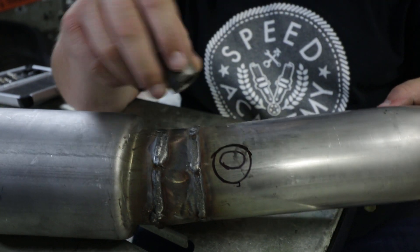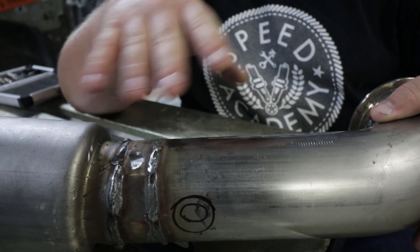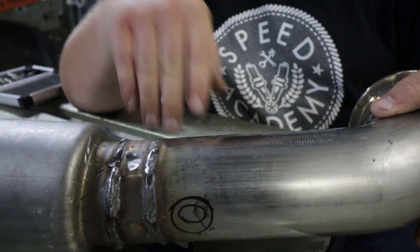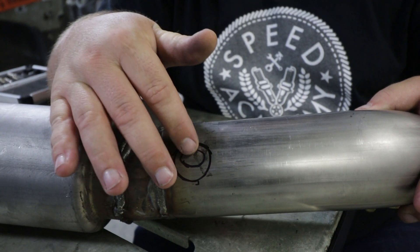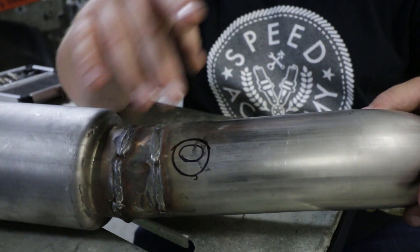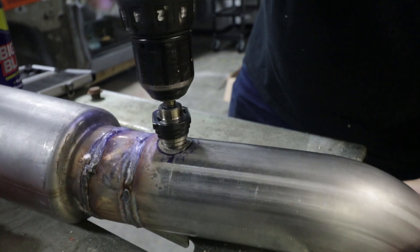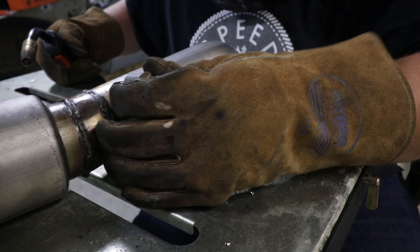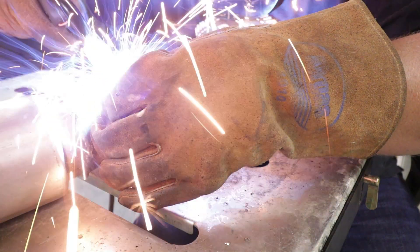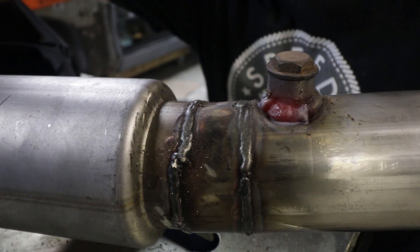Now we need to install the O2 sensor bung. The deal with the O2 sensor bung is you need to install it between nine and three o'clock. That's to make sure that if there's any moisture or condensation in the exhaust, it doesn't settle in the bottom of the exhaust and on the sensor. So I'm going to put it at the nine o'clock position because that's where it will face the front of the car and be pretty well hidden. I'd say that's not going anywhere — might have got a little aggressive there.